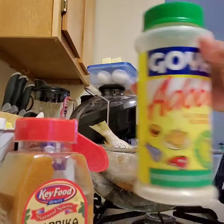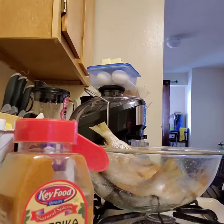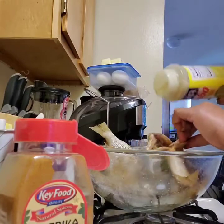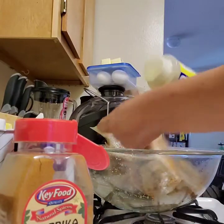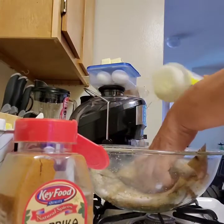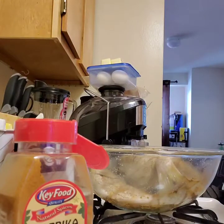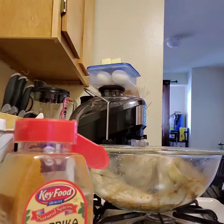Now I'm going in with my adobo all-purpose seasoning — a quick sprinkle. You'll notice I don't use any additional salt. Everything else is just the seasoning itself. I don't like to use a lot of salt because it kills the natural flavor of the food.